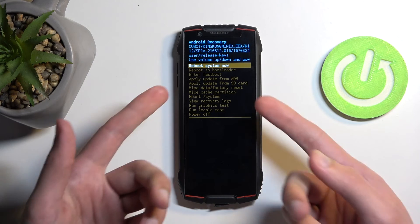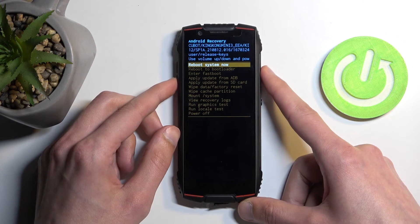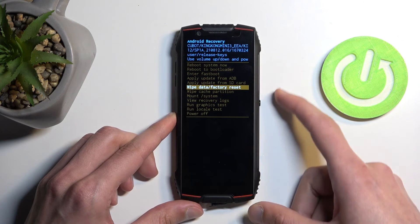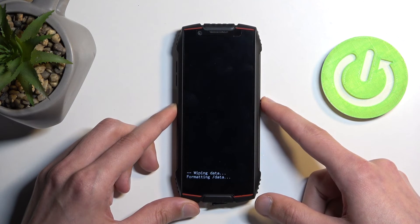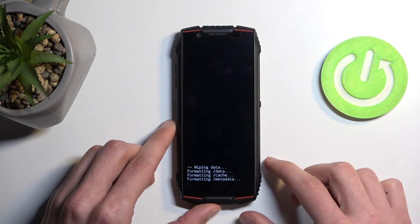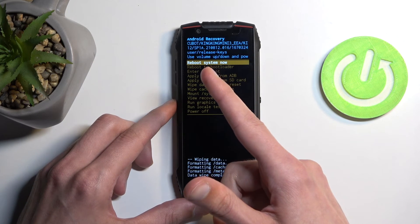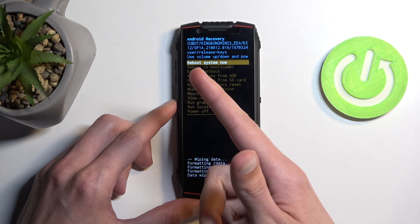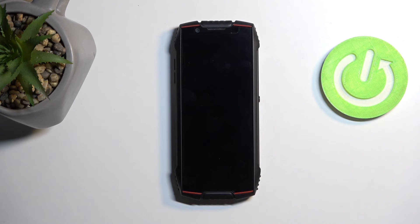In recovery mode, use the volume buttons — up or down — to navigate, and select 'Wipe data / factory reset', then confirm it with the power button. Select 'Factory data reset' and it will tell you that it's formatting data. Next, confirm the option that is selected by default once the data wipe has been completed — just press the power button to confirm 'Reboot system now'.